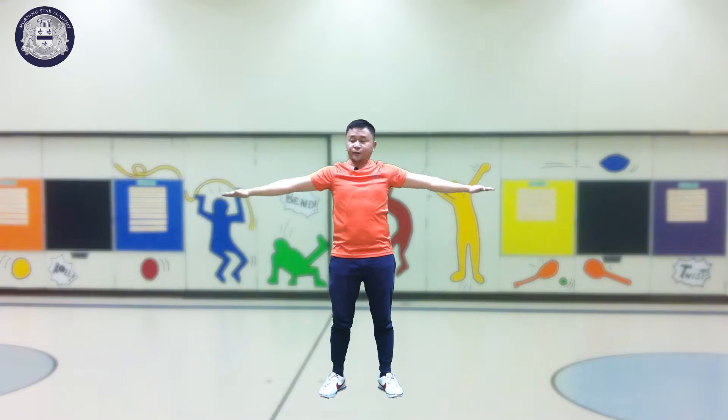Next is the stretching on our hands. First is hands sideward. And then this is arm circle again. First is smaller circles, getting bigger and bigger.